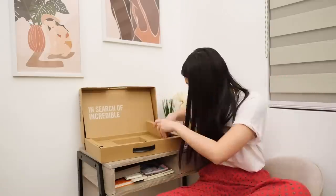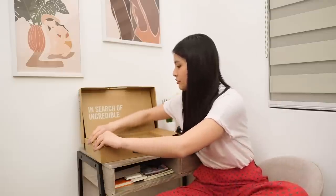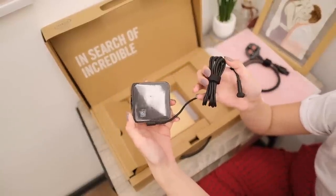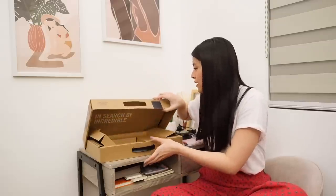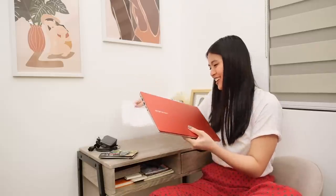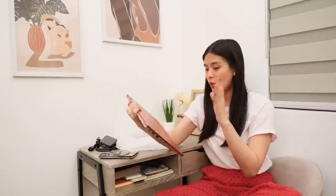Okay, let's continue unboxing. Here we have a power cord and the adapter for charging. That's it for the box — it's now time to move on to the laptop itself. It comes with a protective sleeve. Oh my god — wow, what a color! It's so nice, so sleek, so light, and really bold.